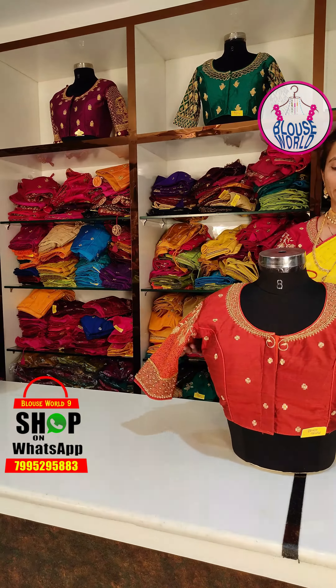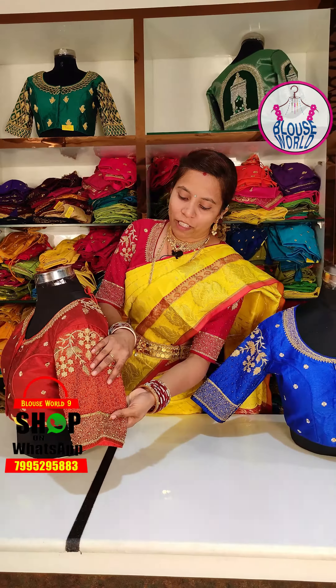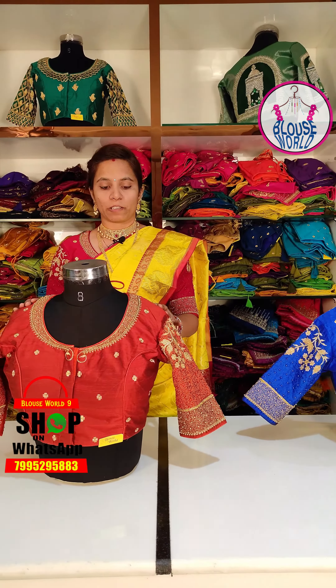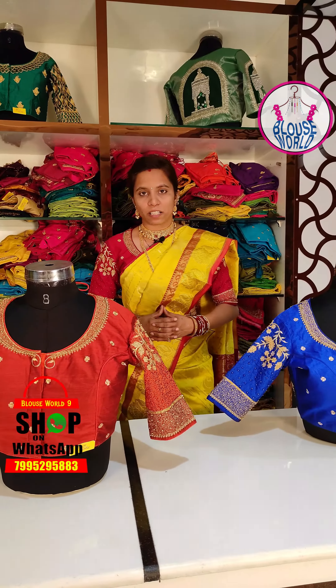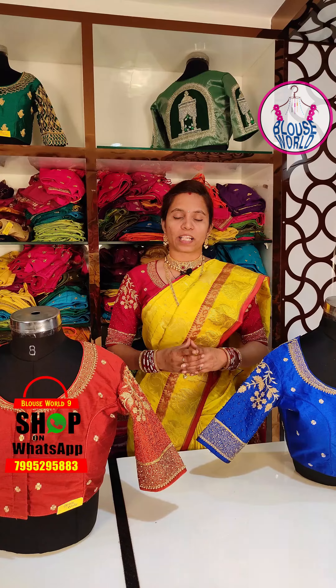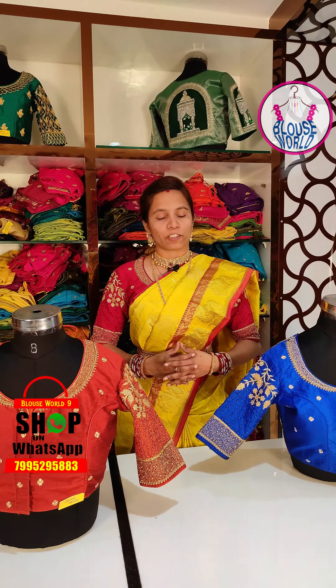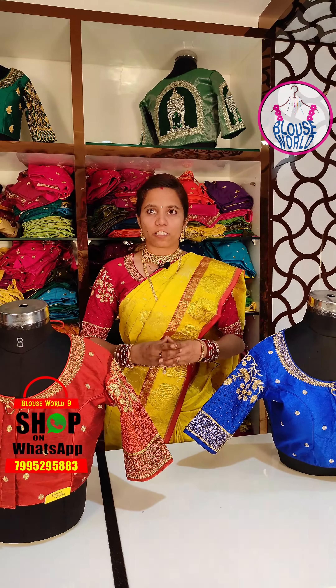The blouse has a full color and a special color. The blouse price is 2100. The blouse has 60 shades of color. The store is in Sultan Bazar.